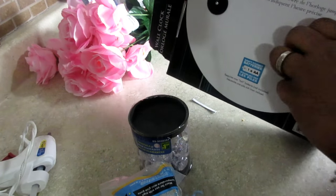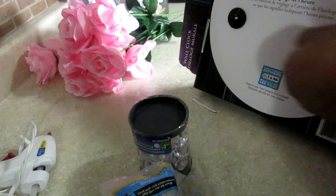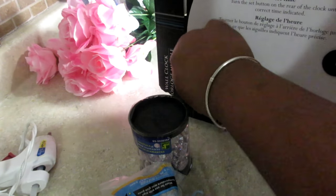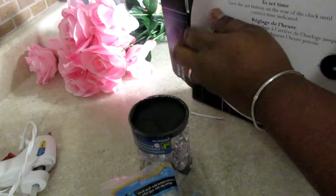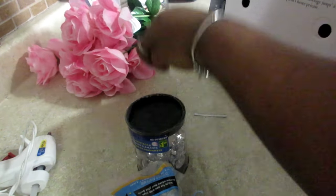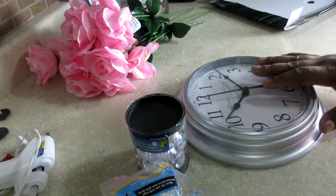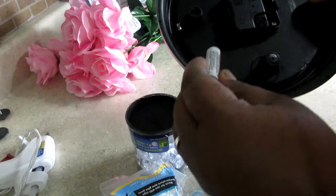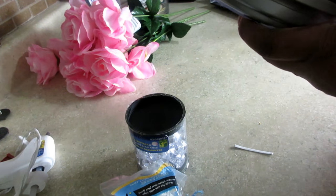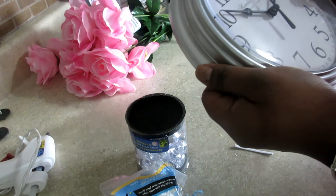Why do they put these things out back here? It's so annoying — it takes forever. I'm going to grab a battery. Of course, we're going to use a Dollar Tree battery.